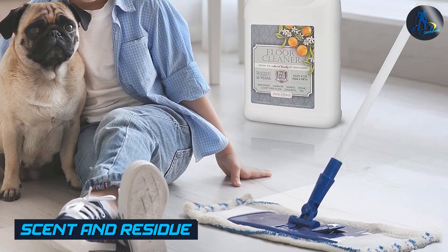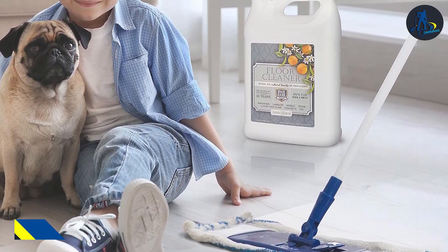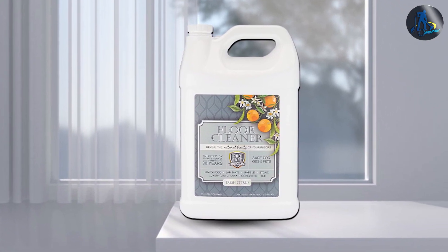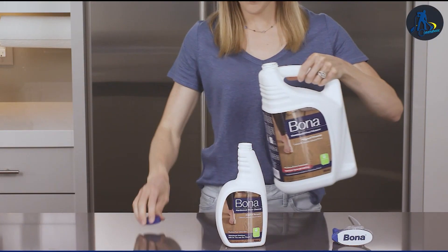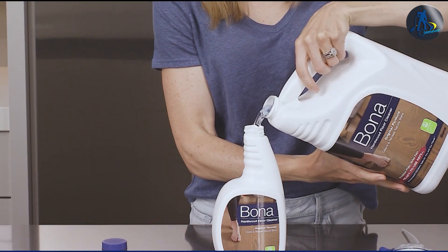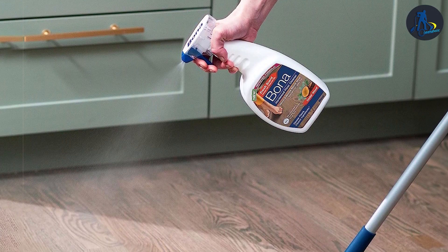Scent and residue are important factors to consider when choosing floor cleaners. ProCare Citrus Floor Cleaner leaves behind a fresh citrus scent that lingers for a while after cleaning, providing a pleasant and inviting atmosphere. However, some users have reported a slight residue left behind, which may require additional rinsing in certain cases. Bona, on the other hand, has a mild and non-overpowering scent and leaves no residue behind, ensuring a clean and pristine finish.